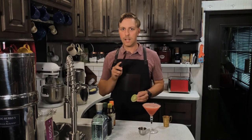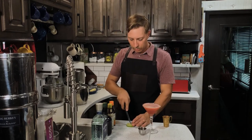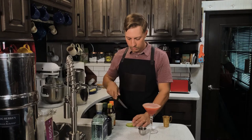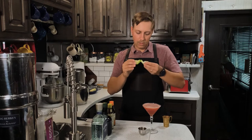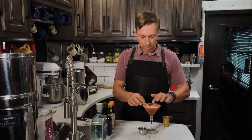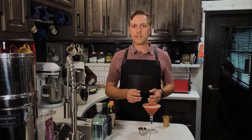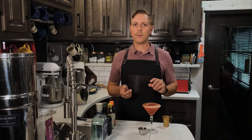For our garnish we use a twisted lime — not a lime twist, a twisted lime. What you do is take a lime slice and cut it about three quarters of the way through, then twist the ends in opposite directions of each other and lay it in the glass just like that. You won't really be able to see the garnish at first, but as you drink the cocktail down, a nice twisted lime will be revealed.